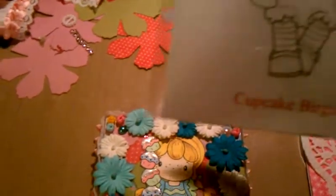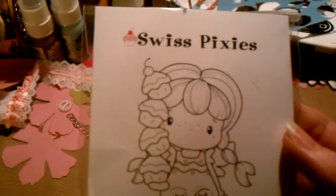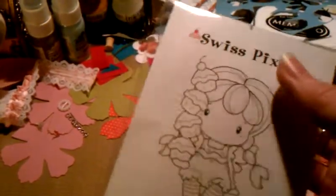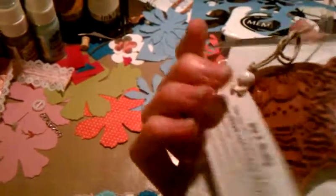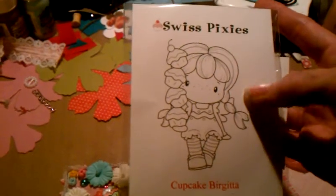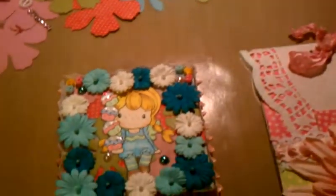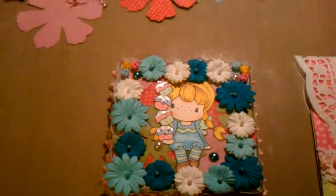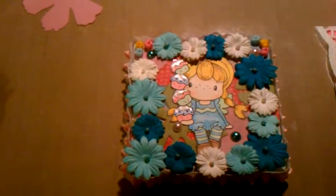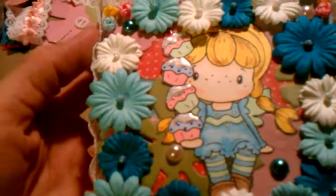This little stamp here in the center is called Cupcake Brigitta from Cis Fixies. This is a stamp that I just bought from Jamie at the Not Too Shabby Shop store on Etsy, and I got a few stamps from her. I already used this stamp to create this little canvas for the little girl, and she's holding a stack of cupcakes.